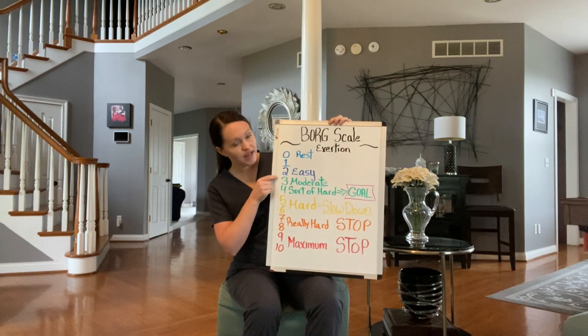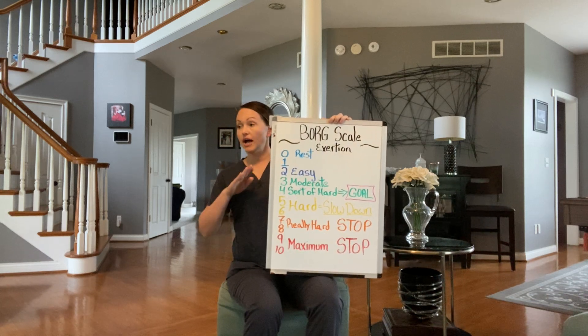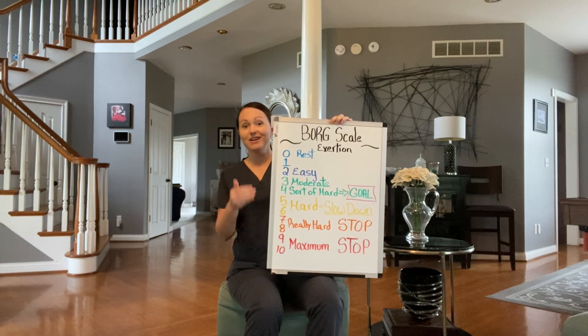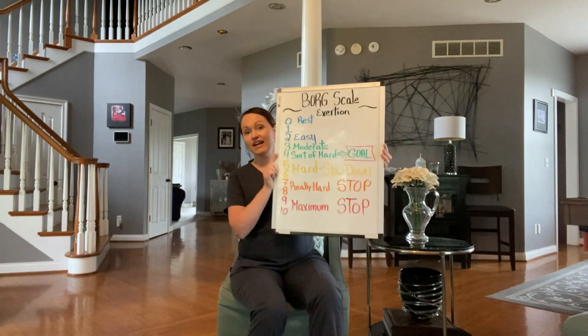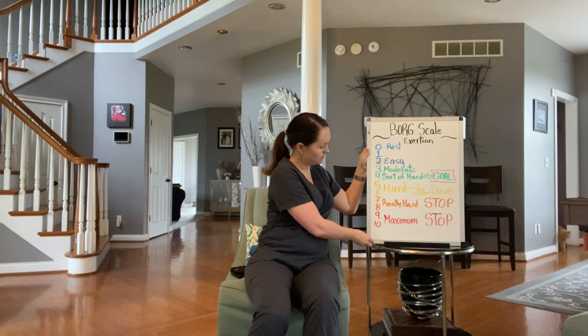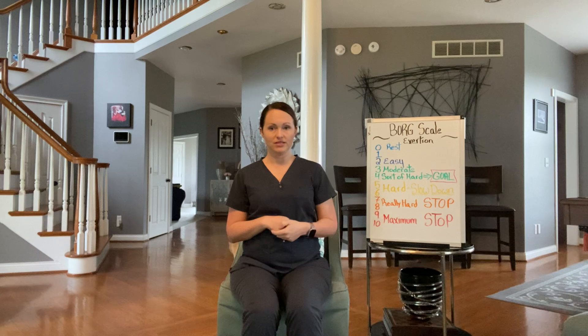So you're going to stay in the green, which is moderate exertion. I don't want it to be easy for you and I don't want it to be hard — I want you to be right in the middle. I encourage you to write this down at your house so you always have the reminder. And as always, if you get dizzy, have chest pain, feel nauseous, or cannot breathe to the point where you can't have a conversation with someone, then you need to stop and rest. All of those are signs that you're doing too much.